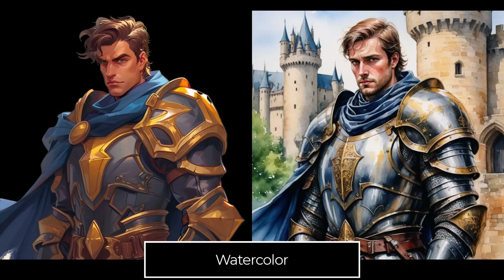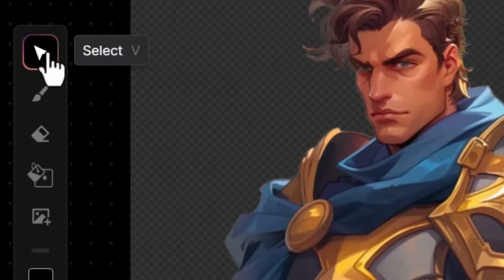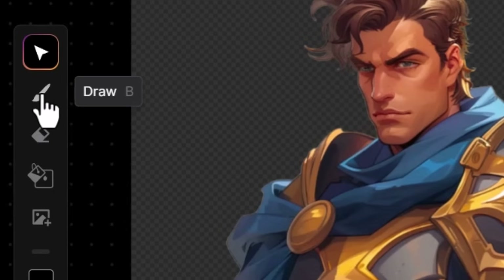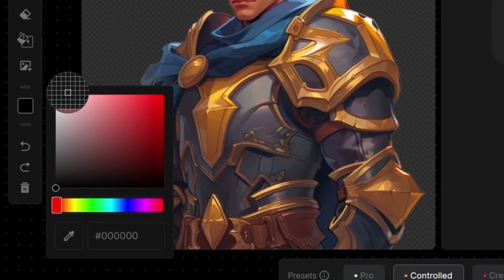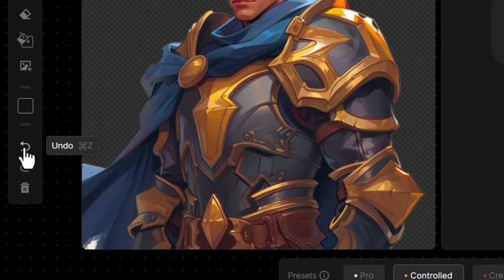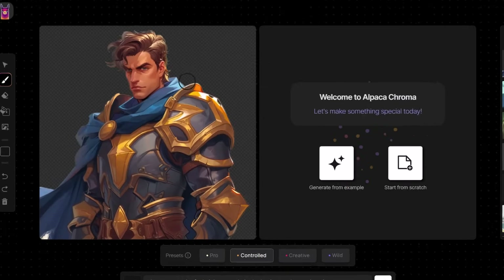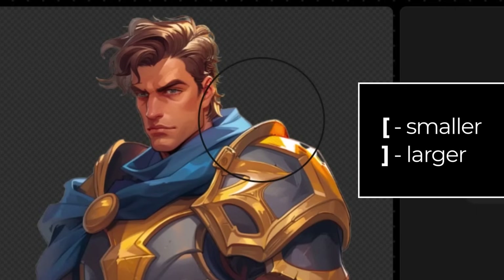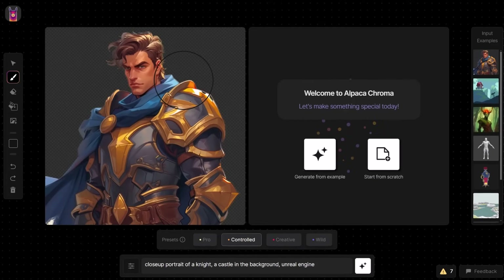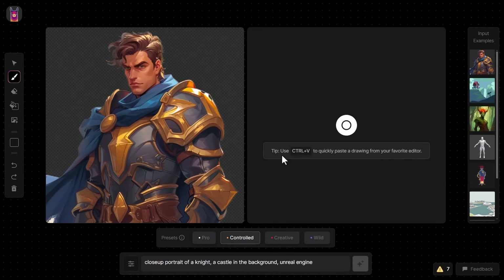You can speed things up with shortcut keys. Hovering over the toolset: Select is V, Draw is B for brush, E for eraser, Background Fill is G. To change the color of your brush, hit I on your keyboard to get the eye picker and choose a color. Ctrl+Z or Ctrl+Shift+Z for Undo or Redo. With the brush tool selected, square brackets adjust brush size — left bracket decreases, right bracket increases. You can hit Ctrl+S to save an image, Ctrl+Shift+S to save your generation, or just hit Enter to start generating. You can also copy and paste images from other editors.